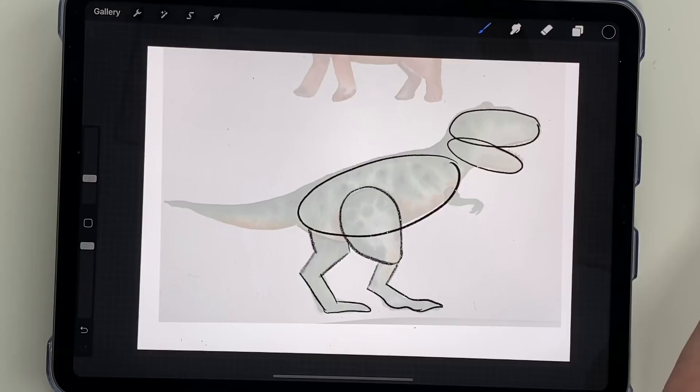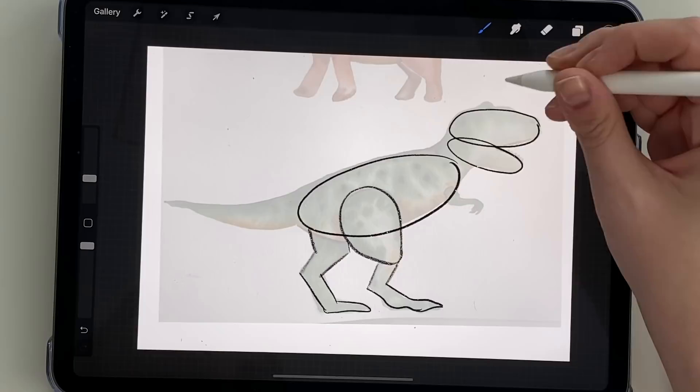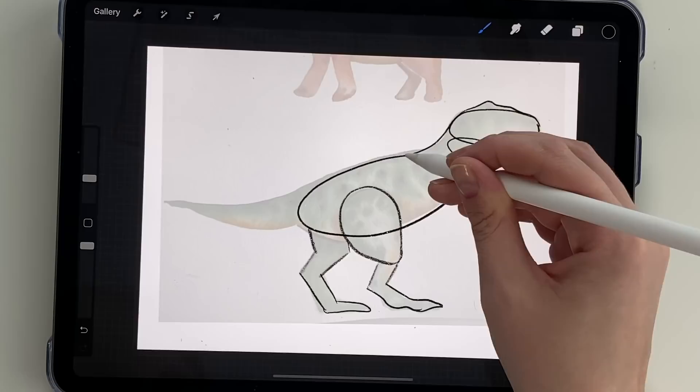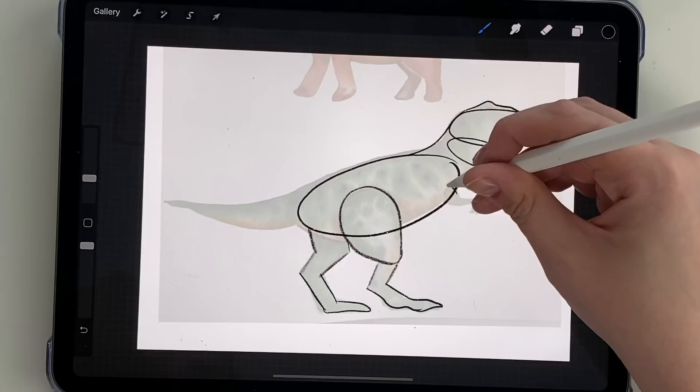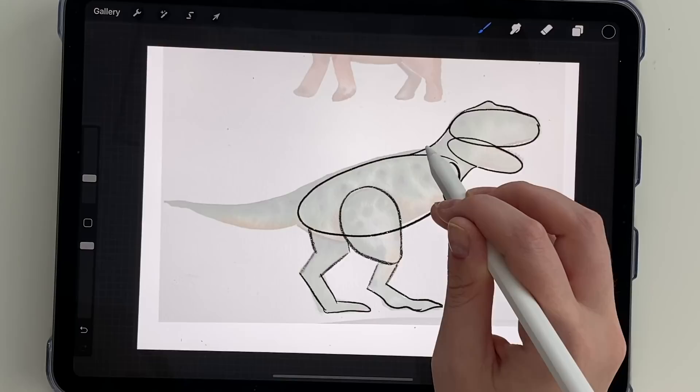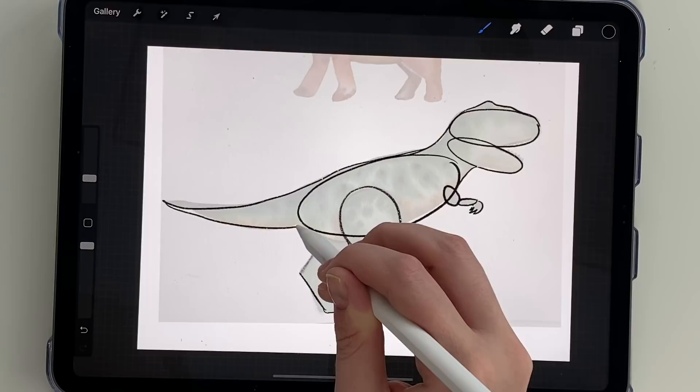Now we're going to connect the head and the body. At the head you're just going to do a little bump for the eye and maybe another slight little bump, then bring it down and connect the back of the head to the body and the bottom of the jaw to the body. You can do a little arm here — a longer sideways oval — and then this little claw hand. Down the back of the body you can make it a little bit bumpier to make it more realistic, then come back out and do the tail.